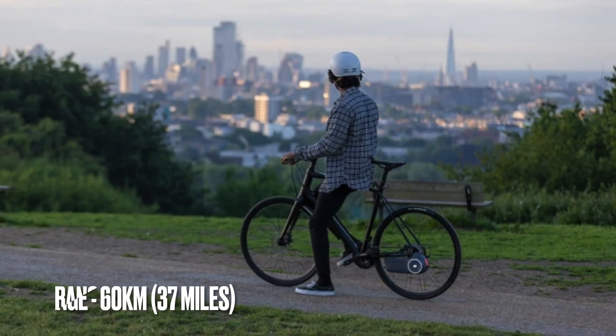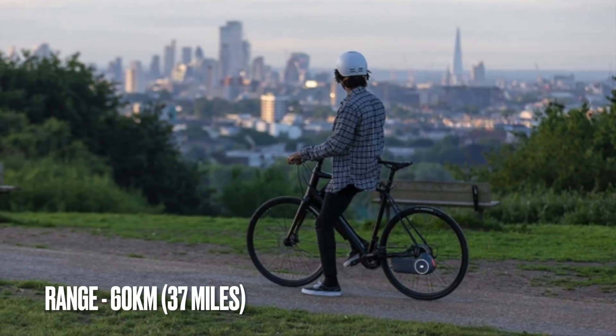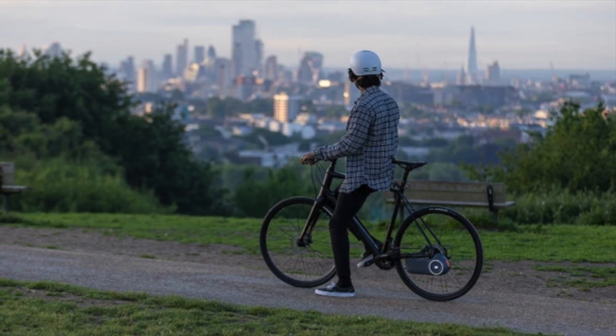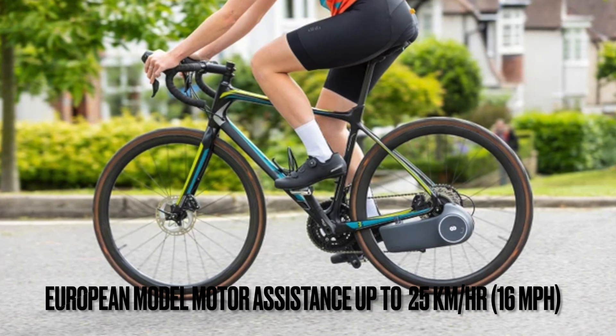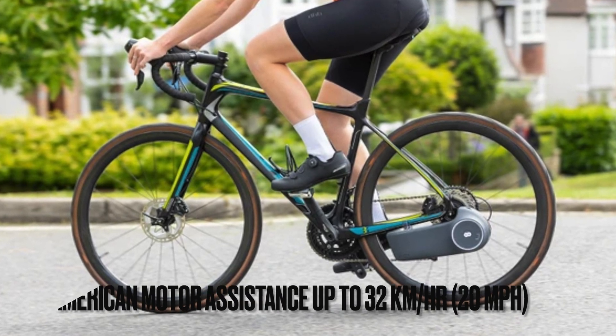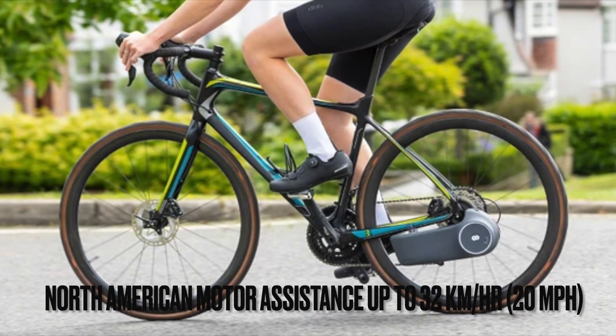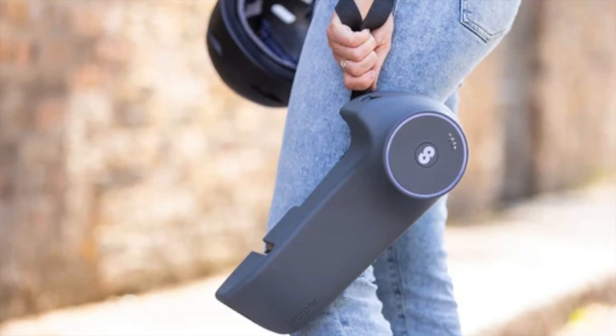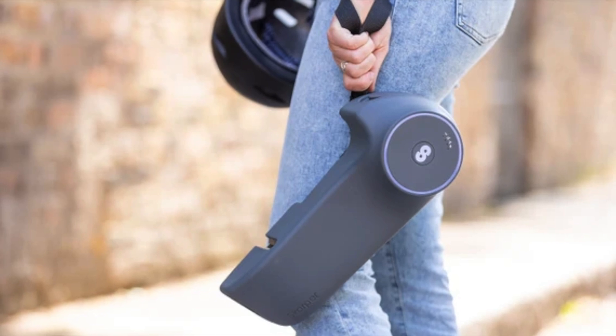It has a claimed maximum range of 60 kilometers, which is about 37 miles, and the battery should take about two and a half hours for a full charge from empty. The European model will provide motor assistance up to 25 kilometers per hour, while the North American model will provide assistance up to 32 kilometers per hour. The disc drive technology uses the rider's cadence and road incline to determine the amount of assistance that it provides.